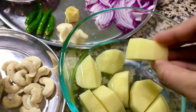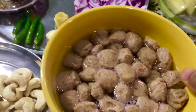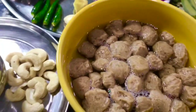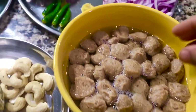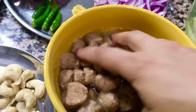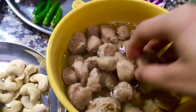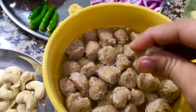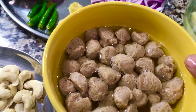For my kids, I've taken one potato cut into big pieces so I can easily remove it for them. I've also taken soya chunks — soya nuggets. If you don't want them, you can skip this. For those who like soya nuggets, I soaked them in salted water for about five minutes, then squeezed out all the water and will wash them in cold water two to three times before using.